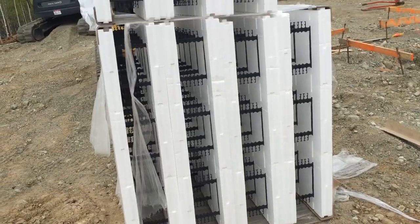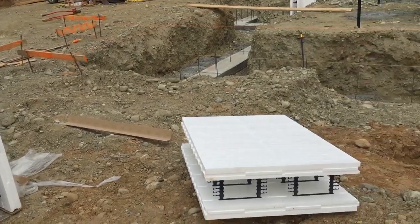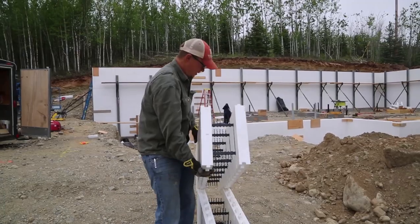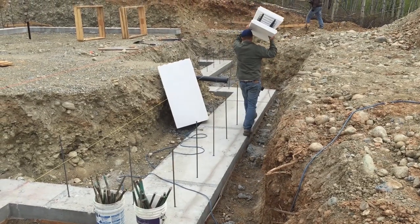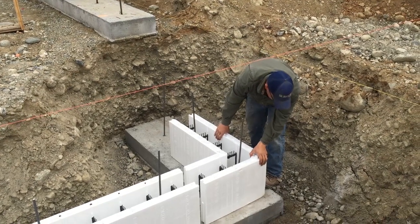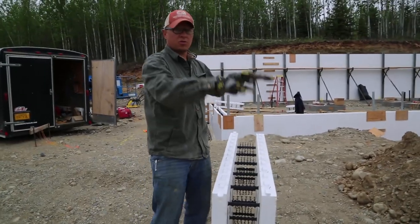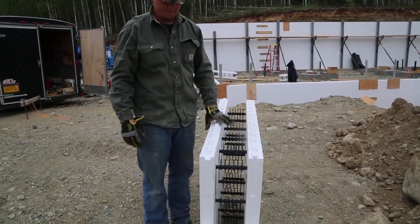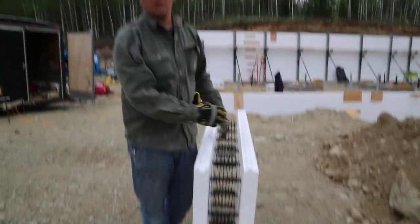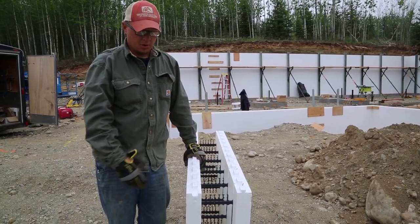The easiest way to build a foundation is with ICF blocks. ICF stands for Insulated Concrete Form. These ICFs we're using are a Fox Block. They come in blocks, corners, T's, and whatever you want. You basically lay them on your footer and start stacking, keep stacking, and build the wall as you go. There are some clips and rebar that go in, then you pour in concrete. Once it's poured, you've got an insulated wall that works below grade.